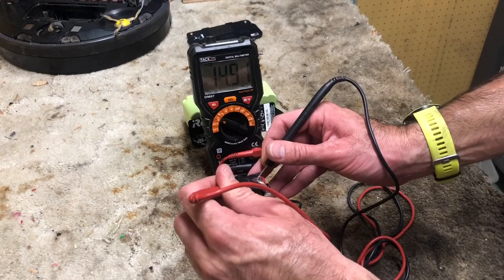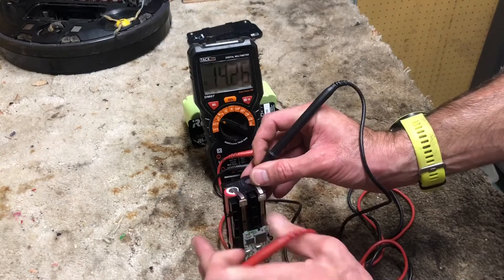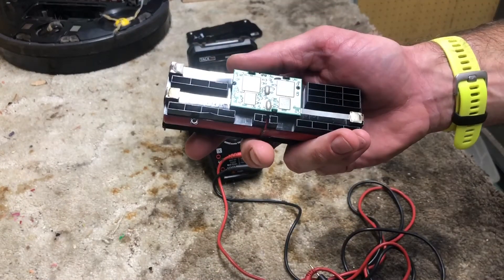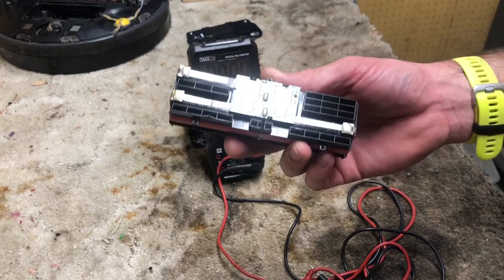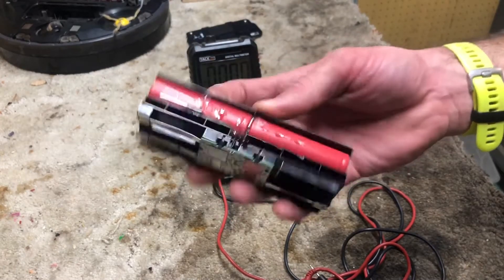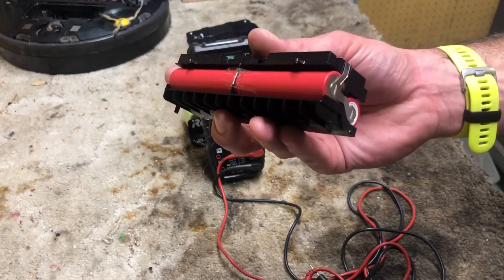We're at about 14.9 volts, which is about nominal for a 4S pack — just over 3.7 volts per cell. This Roomba would go for only a few minutes and then head back to home base and need a recharge. So what that means is these cells are more than likely degraded. We're going to go ahead and remove them and replace them with similar capacity cells.